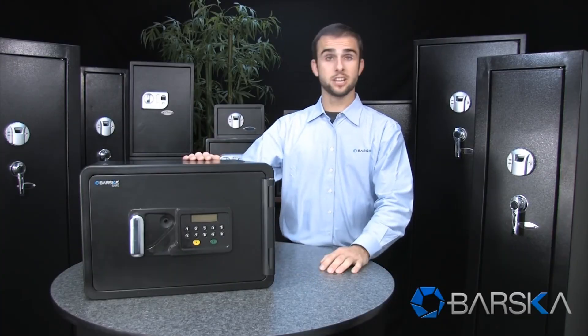So if you're looking for a solid safe to store your important documents in, be sure to check out Barska's new fireproof safe. My name is Ryan, thanks for watching.